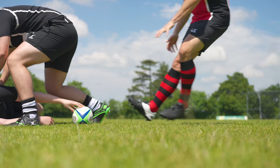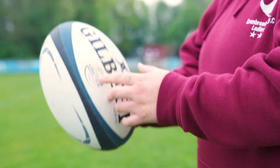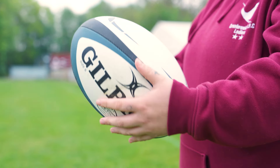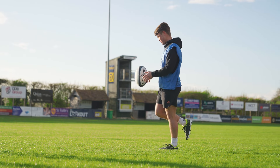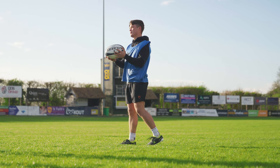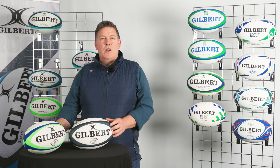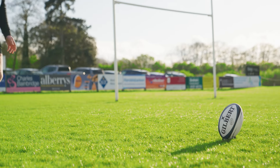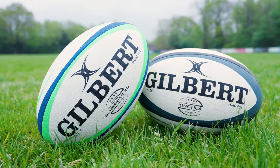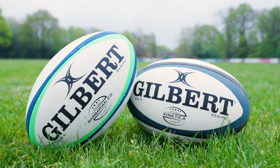The Barbarian is all about durability whilst maintaining good levels of performance, however the Kinetica excels especially in really wet conditions because of that extra grip. Both balls feature the ellipse valve and the copolymer bladder, which gives really good air retention so you don't have to keep inflating balls, and the ellipse valve helps the ball rotate and stay on target when kicked at goals. Both the Barbarian 2.0 and the Kinetica feature the same surface compound, which provides a good balance between durability and performance.